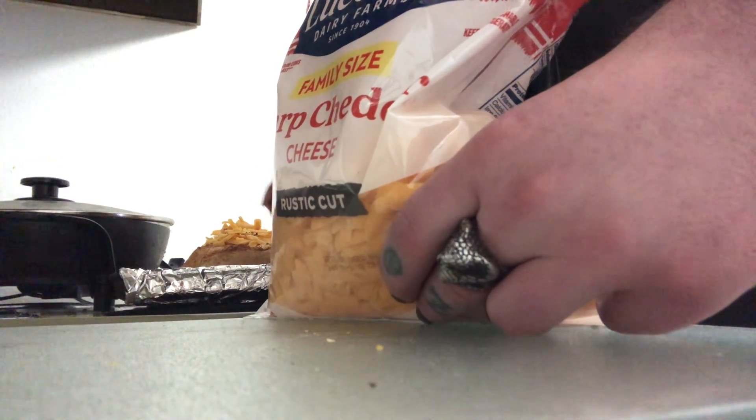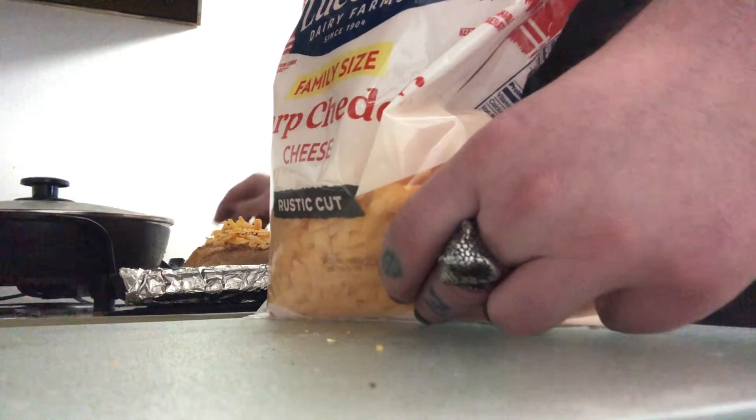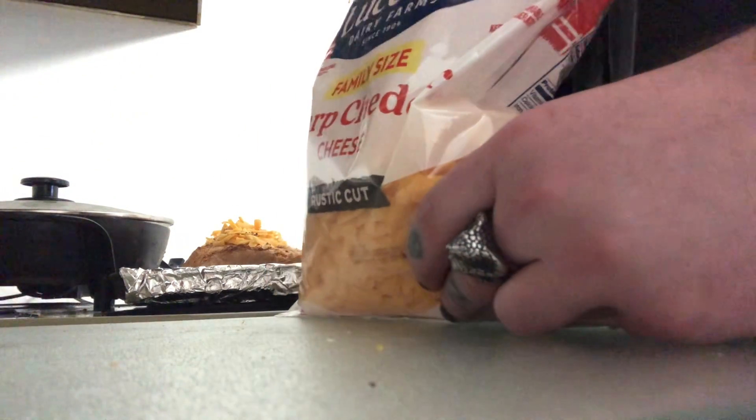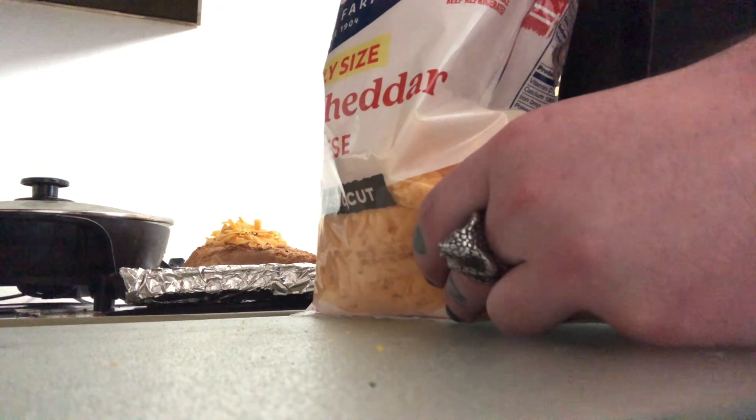This burrito is smelling pretty good, I ain't gonna lie — smells like barbecue sauce, making my mouth water. All the chicken used for this is boneless, from a pasta dish of sorts.